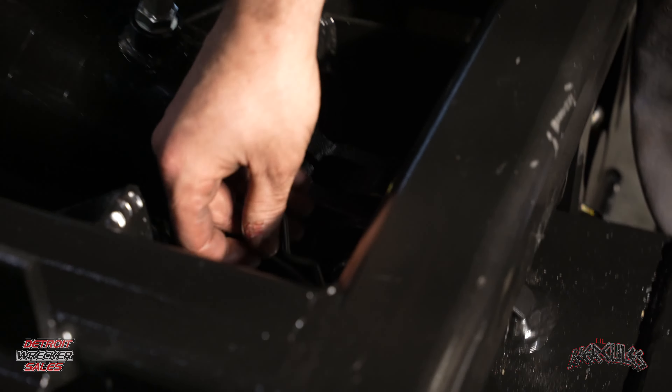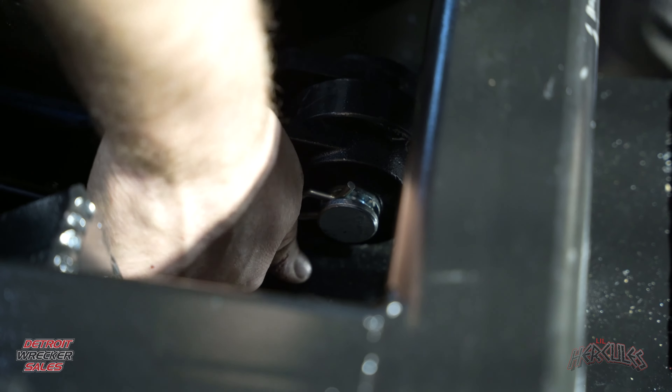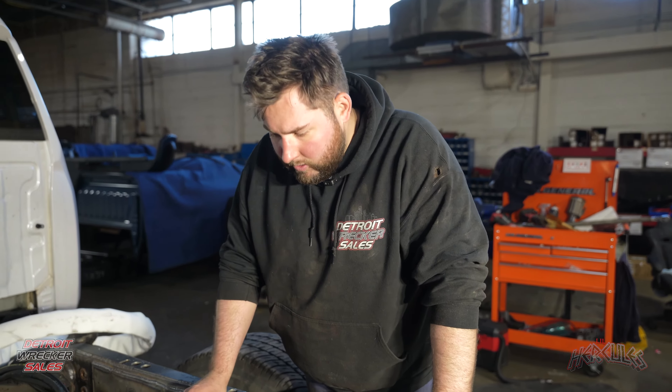Now that we got our cotter pins and pins in, we are going to reattach the hoses. Green is always on the passenger side. The yellow always goes on the driver's side. Now that we got our lines tight, take a zip tie and tie this line up underneath — you can get it from the bottom too. Make sure all our cotter pins are in the holes. Hopefully this was helpful for you guys, and hopefully you guys are out there making money.